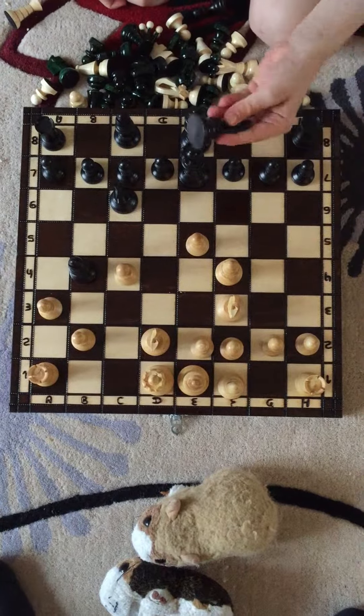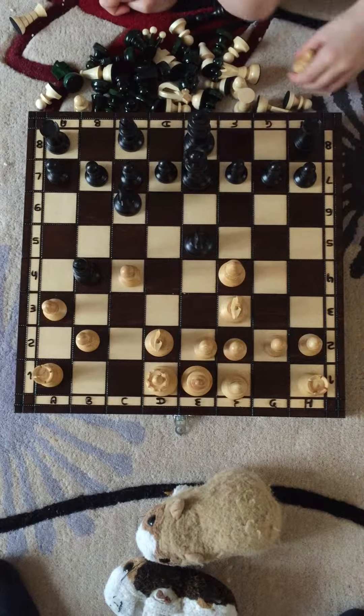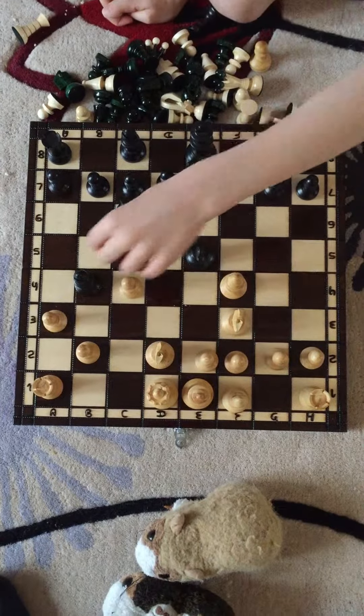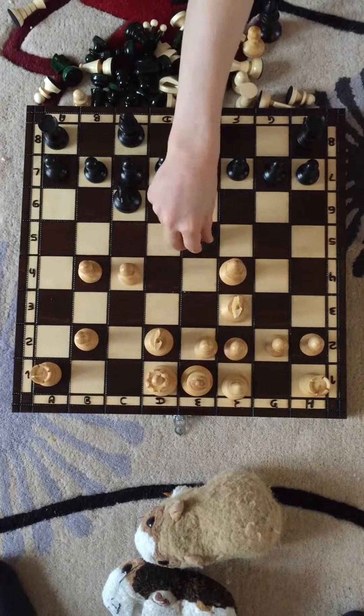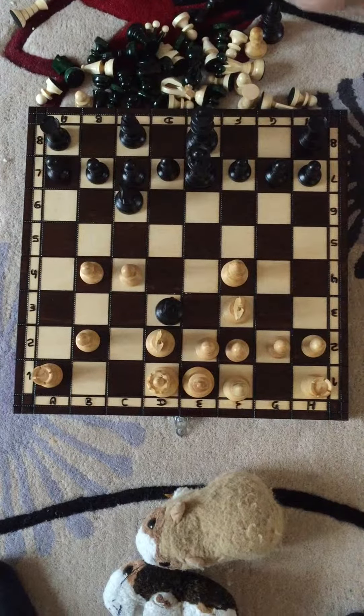We put our Knight to E5. Then Pawn to B4. And then we put our Knight to D3. Checkmate.